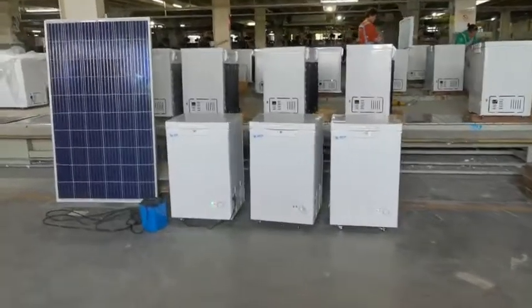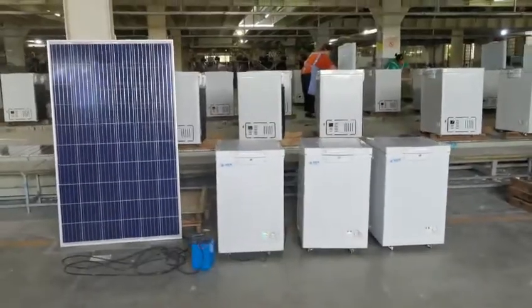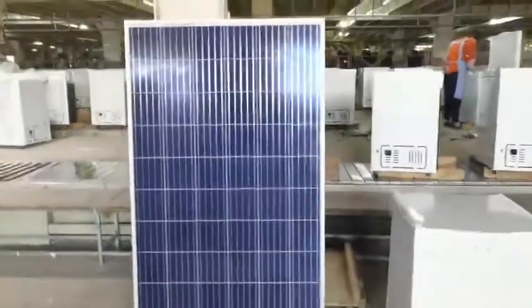Hi everyone, this is Lowell. This is our solar freezer, and this is the solar panel.